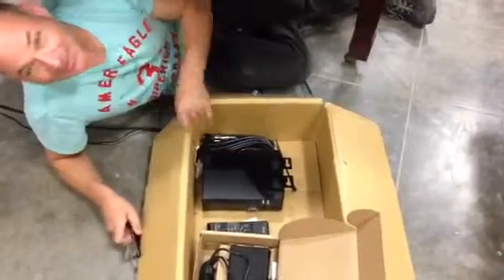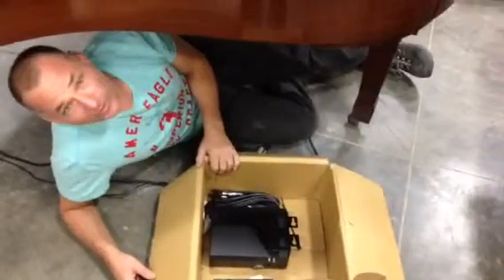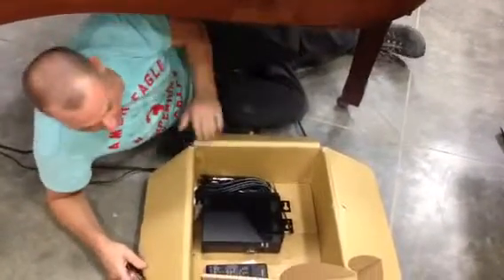Jake, this is Russell at the Piano Outlet. Nice to meet you. Anyway, this is the box that you're going to receive to set up this walnut disc clear. It's exactly like this piano that you see here.